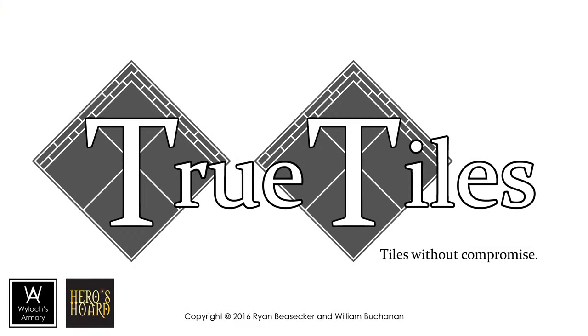So that should be enough to get you started. Be sure to visit Heroes Horde for more information and future products.